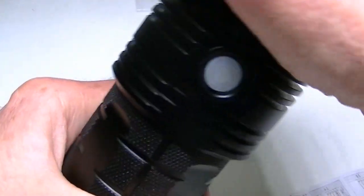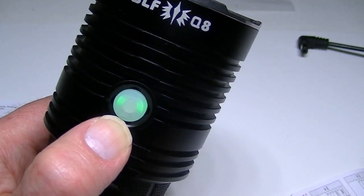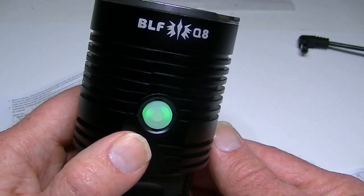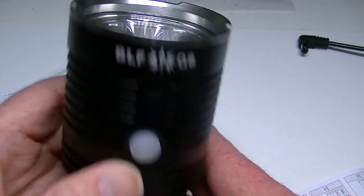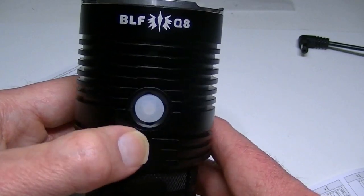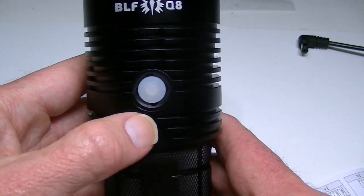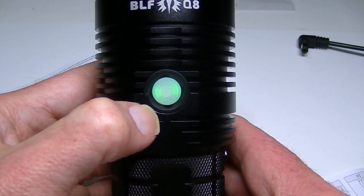As soon as the light makes contact it flashes, and the switch stays illuminated whenever the light is off; when you turn the light on, the switch light goes out. If you don't like this, you can lock out the light completely by pressing the button four times — it flashes and locks so it cannot accidentally turn on in a bag. To unlock, press four times again.